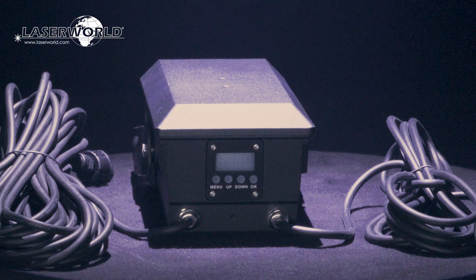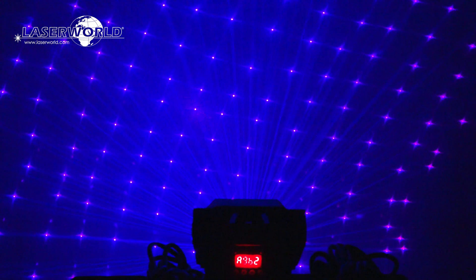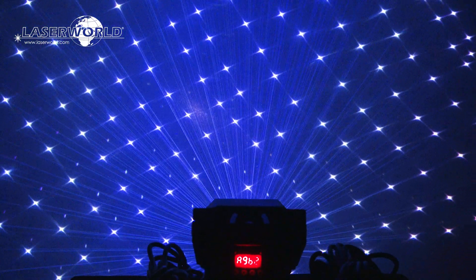A digital display at the back side of the unit allows for setting the different operation modes as well as specific settings for stand-alone operation. The output of the FX700 Hydro can be adjusted to rotate at different speeds, several hundreds of colors can be selected, and strobe effects are available too.